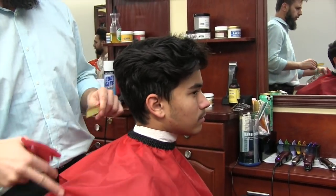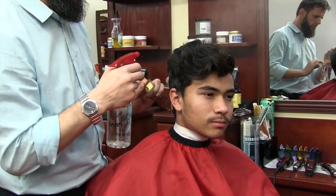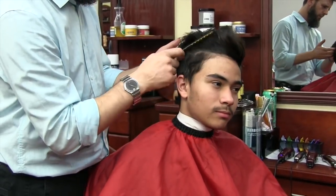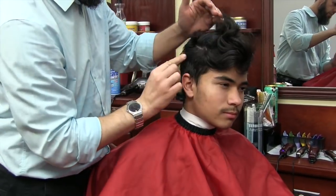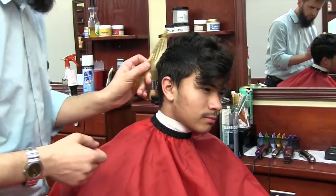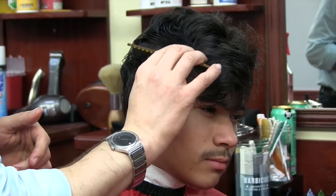Today we are here with the award-winning MC Barber. In this video I'm doing an undercut with a fade, hard line, and a pushback. My first step here is to section the hair.